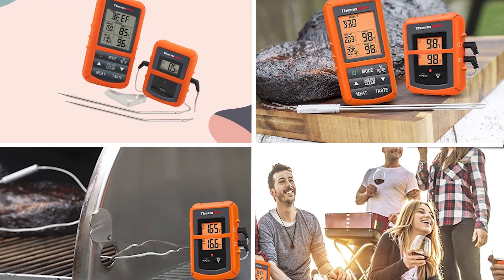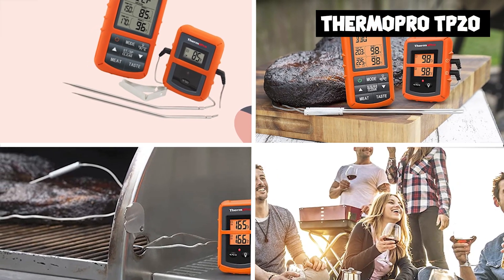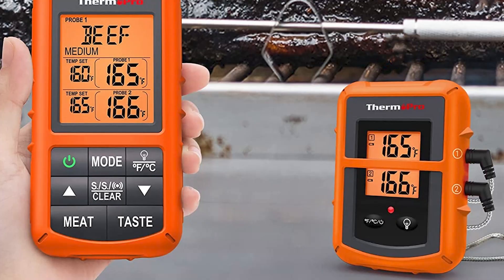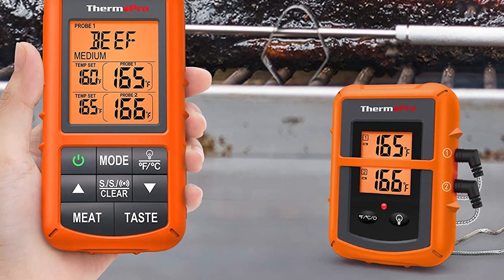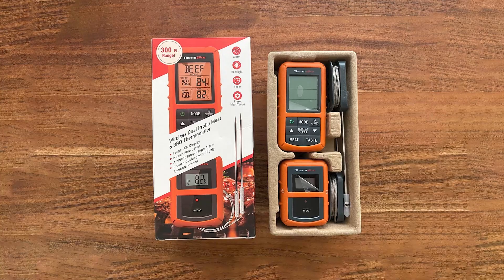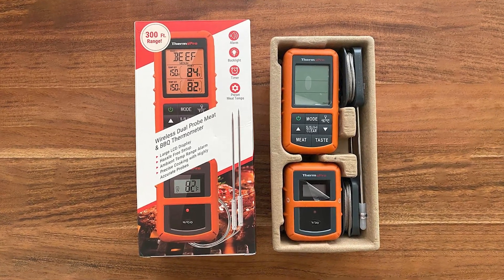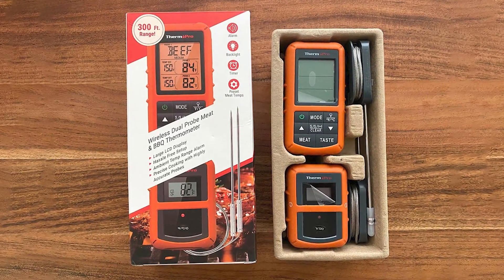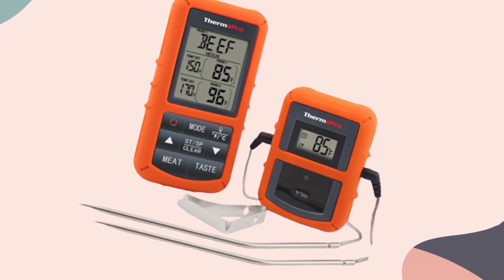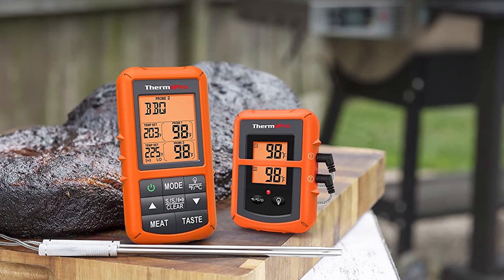Moving on to number two, the Dash Safe Mandoline Slicer. It is a kitchen tool designed to make slicing and dicing fruits and vegetables quick and easy. The slicer is made of high-quality, BPA-free plastic, and features a compact design that makes it easy to store. One of its standout features is safety: it comes with a food holder to protect your fingers from the sharp blades, and non-slip feet to keep the slicer stable during use.